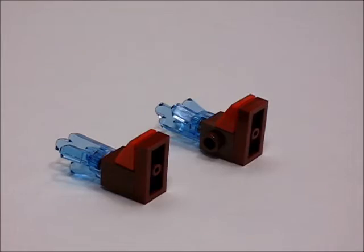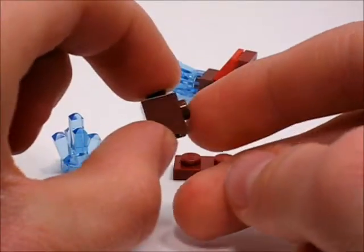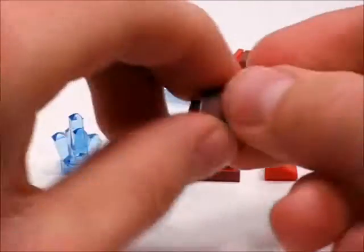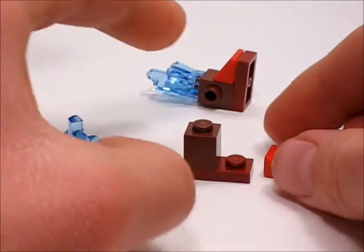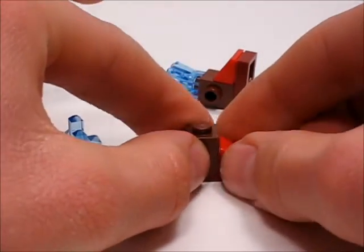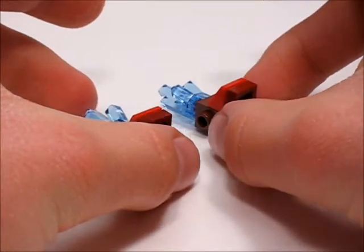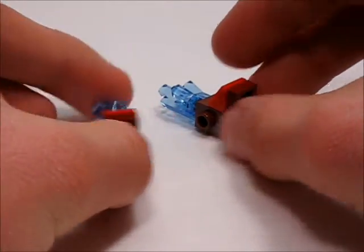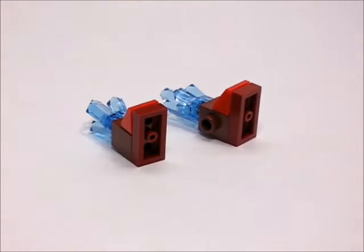Now onto the thrusters. To start, you're going to take a 1x1 brick with a stud on the side, a 1x2 plate, and then you take a cheese slope and put it right here. Then take a large crystal, and for the other side you're going to mirror it. As you can see right here, it's mirrored. And there you have the thrusters.